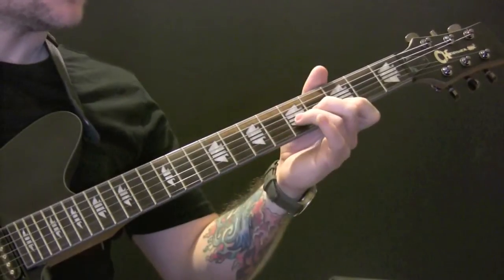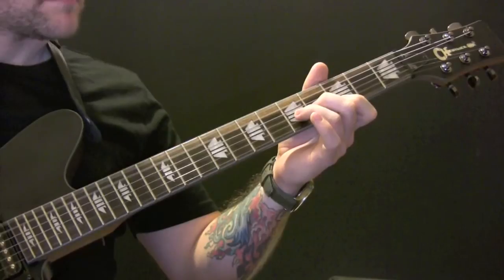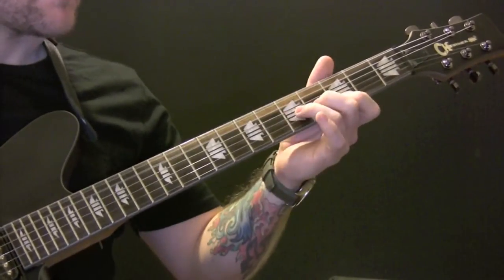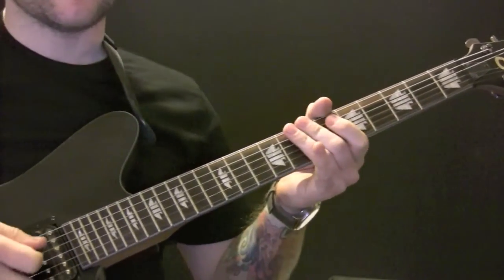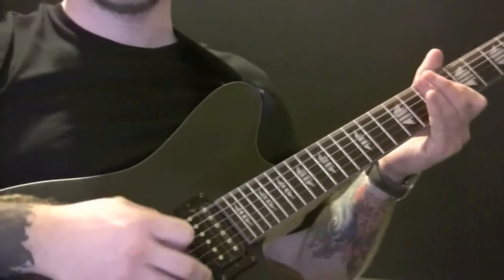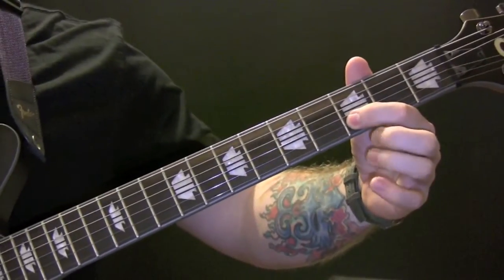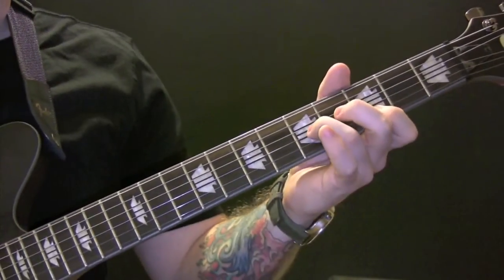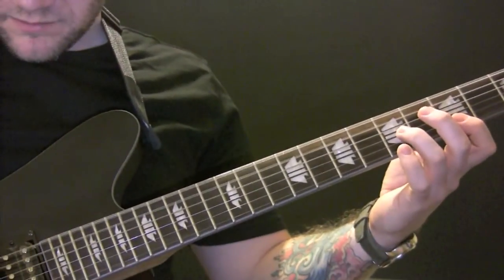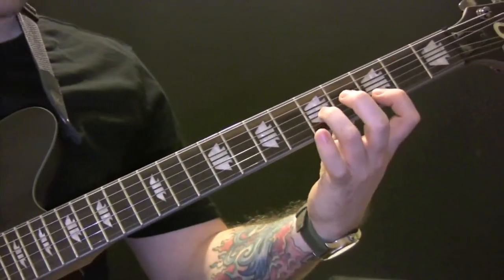Riff 2: you've got the open 2 bottom strings, then coming up to the 3rd fret on the B string and the 5th fret on the G string, and just sliding it up 1 fret. Then the same again, but sliding it up 3 frets.